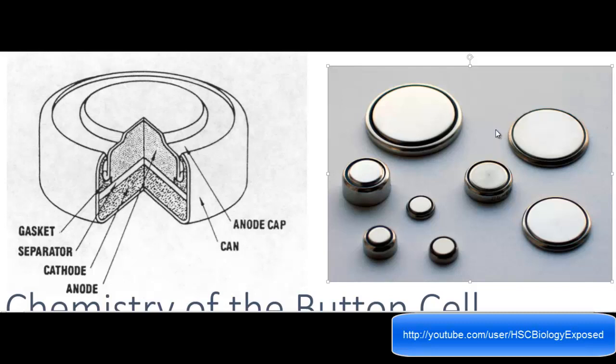Hey guys, welcome to HSC Biology. Today I'm going to be talking about chemistry and comparing the button cell and dry cell. This is going to be pretty brief and it's all material that I've pre-prepared. I'm sorry for not giving you guys good chemistry videos — it's just that I don't feel like chemistry, nor is it my strongest subject. But here I go.